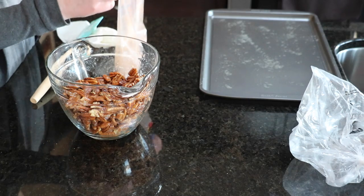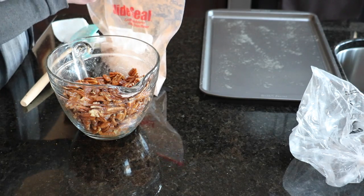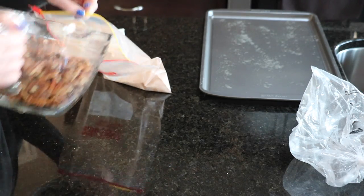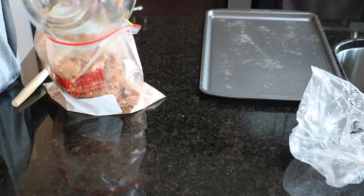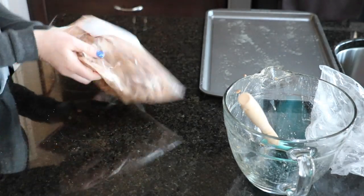Now add the pecans to the cinnamon sugar mixture in the bag and mix it up, making sure all sides of the pecans are coated by the cinnamon sugar. It looks amazing and the smell of the cinnamon sugar is fantastic.